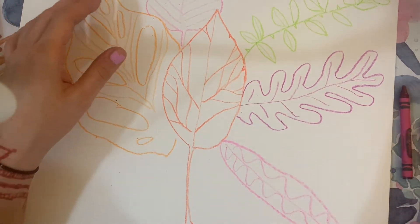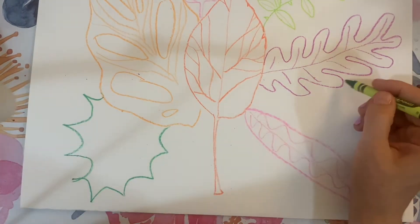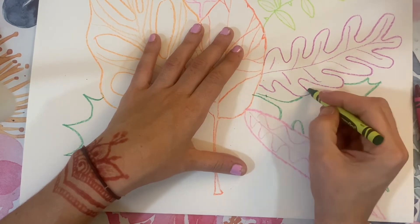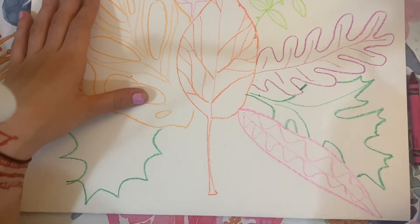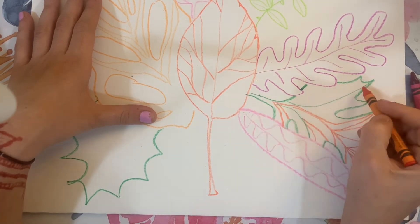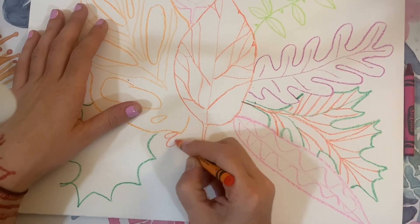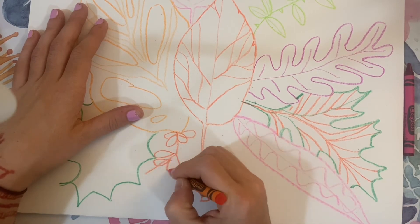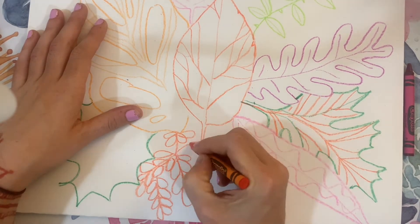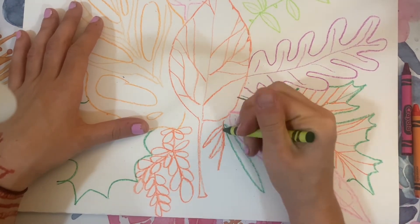I also want you to notice that I'm filling up my whole page with these leaves. I want to create a picture that is full of interesting things to look at. When you're deciding where everything goes, that's called making a composition. I'm adding leaves that go behind some of the other leaves and some that go on top — they can overlap.